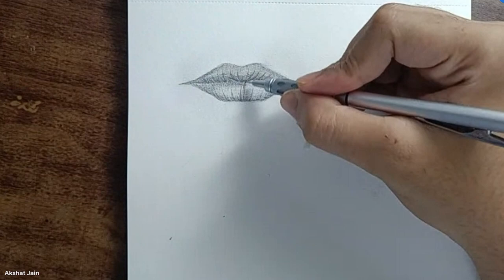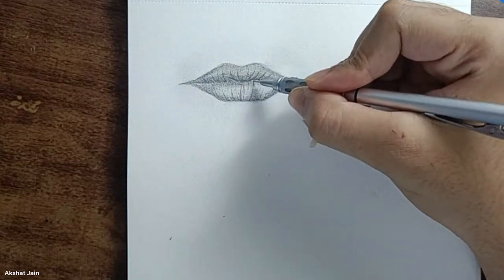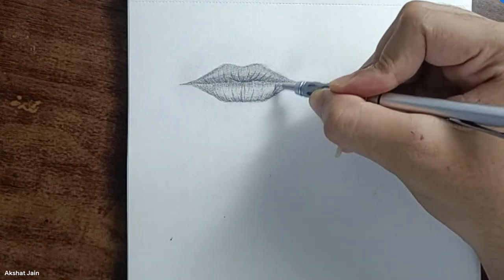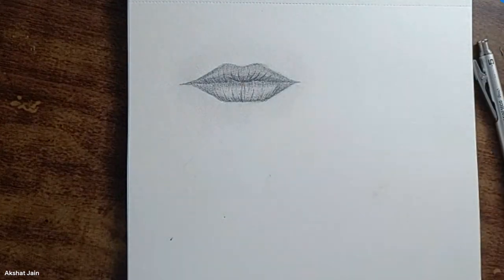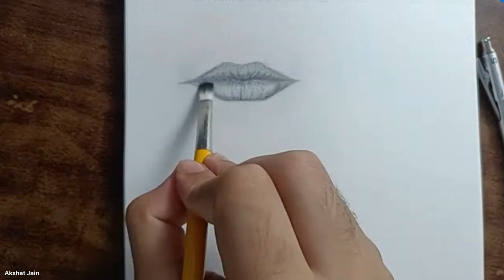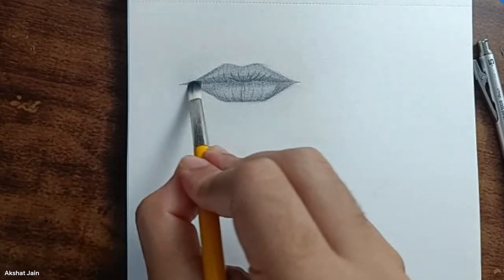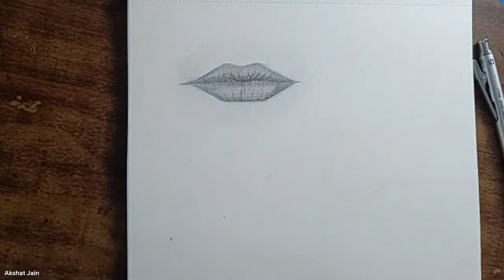Repeat again for the right portion — don't go too far, stay within a limit. Shade the edge portions. Now do the same thing here.